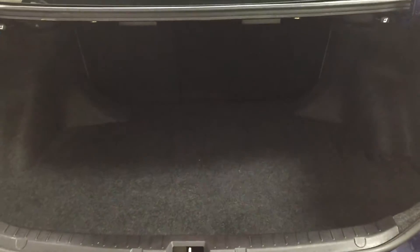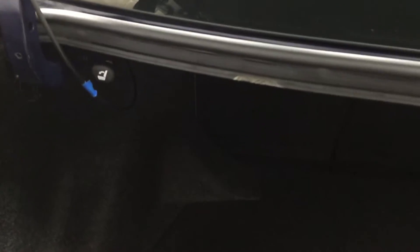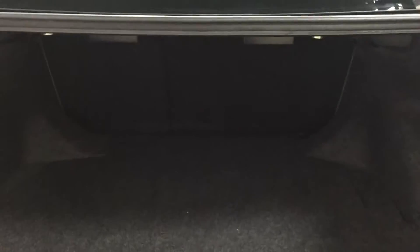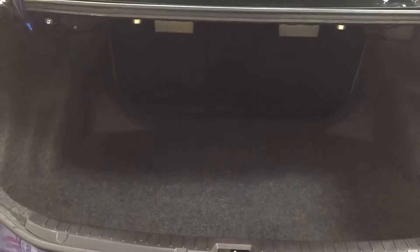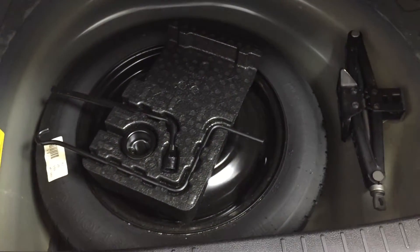I'm just going to close in on the rear cargo area so that you have a better idea of how much room there is in the back. Just like I was saying previously, you can actually fold down those second row seats — all you have to do is pull on this piece here and the seats will fold down. For those of you who need the additional space for moving or luggage, you can do so. And for those who need to know the location of your spare tire, if you look underneath the floor here, you'll find your spare tire along with your jack and your tools.